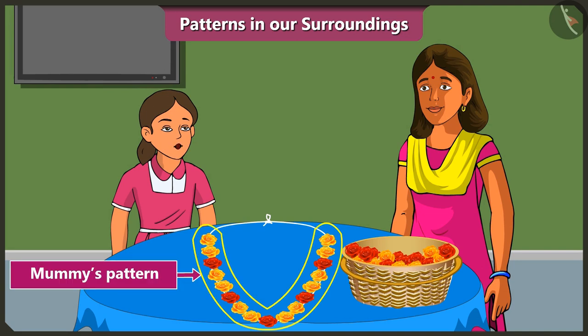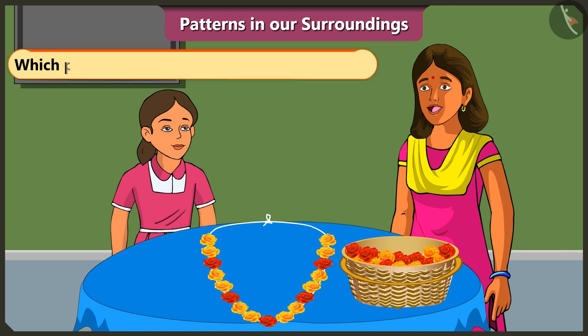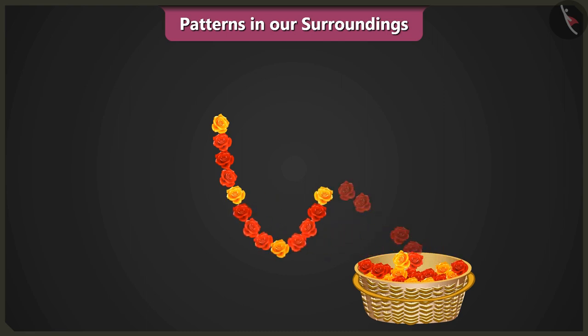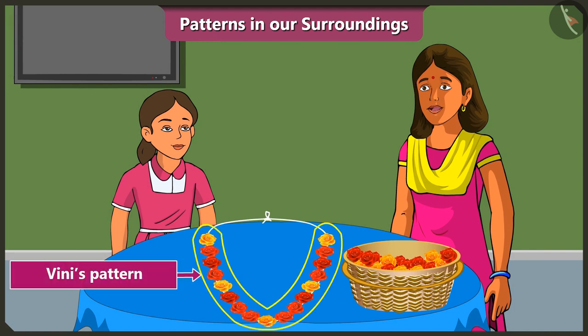Mummy, the pattern you created is beautiful, but I will use the red and yellow flowers to make a different pattern. Okay, so tell me, which pattern are you going to use to make your garland? To make my garland, I will use one yellow flower, three red flowers, then again one yellow, three red flowers. I will use this pattern for my garland. Wow! Well done, Vinny! Your garland is looking very pretty with the pattern.